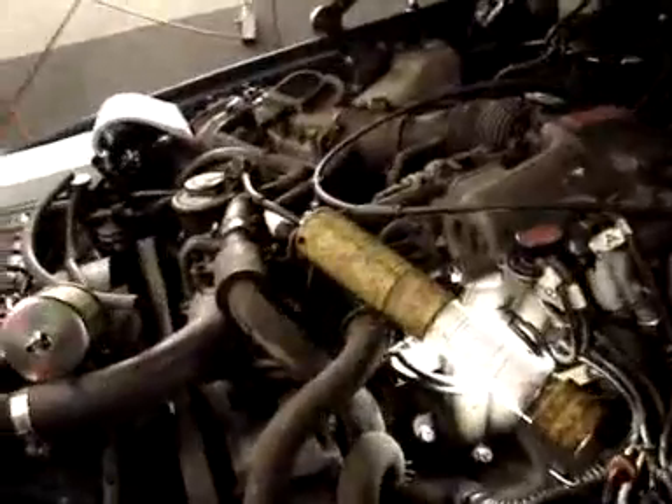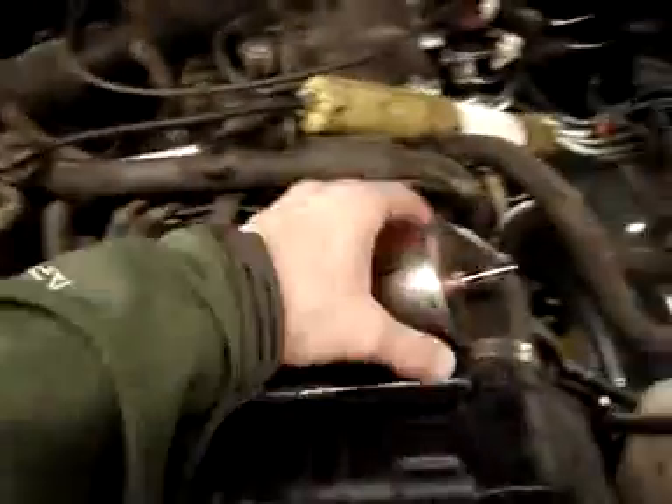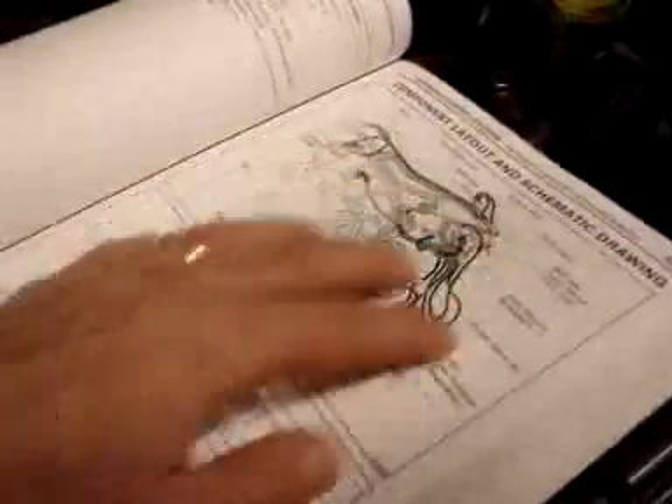We're trying to put in and replace any kind of cracked lines that we can. We have seen the engine come out and sit off to the side here. We're putting in fuel filters and anything that's going to go back on. We're using the diagram book in order to make sure that we have everything all routed properly.